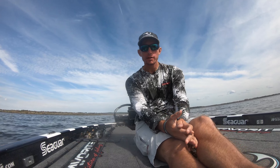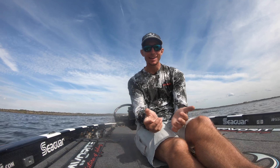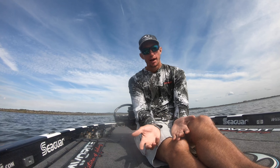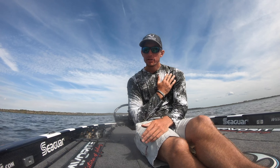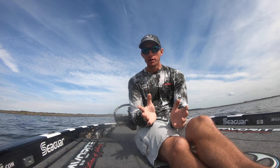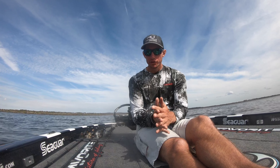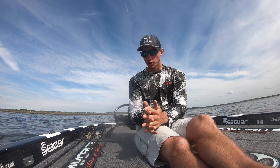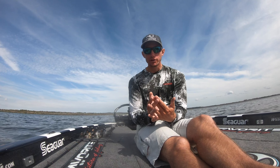What's going on guys, today we're going to talk all about chatterbaits - rod, reel, line, all the setups I like to use. Everybody's got a different opinion on this and to me there's not just one all-purpose chatterbait rod. You're going to kind of dial it in to what exactly you're doing with the chatterbait, so let's dive in and check out all the different setups I use.